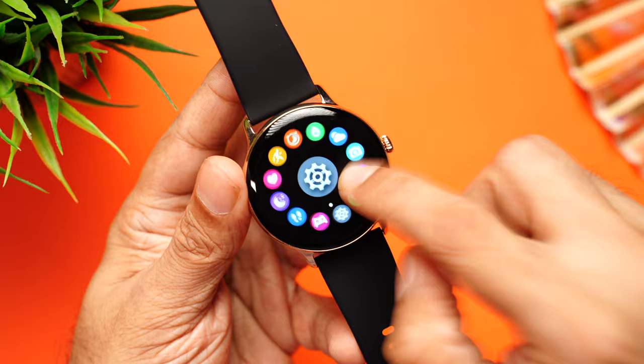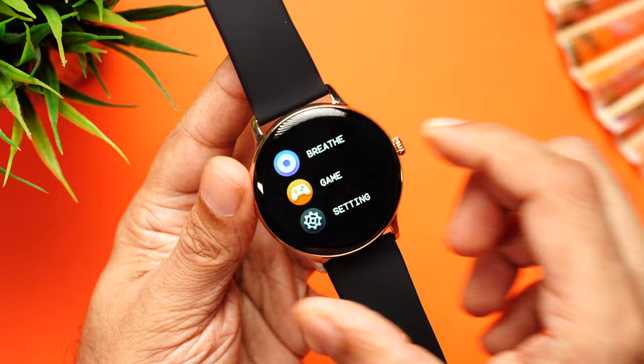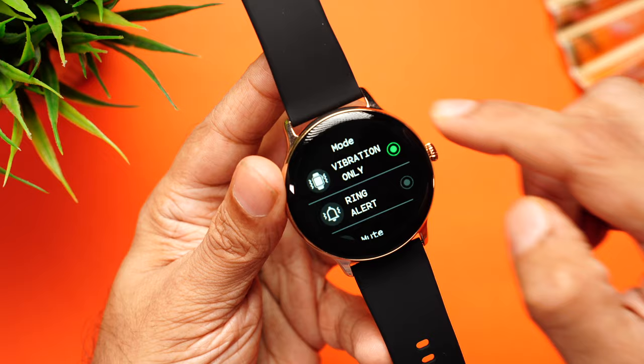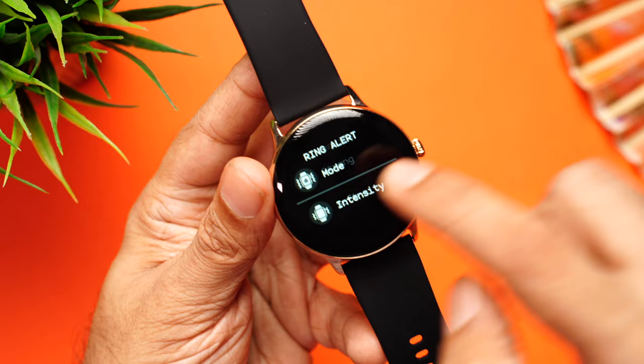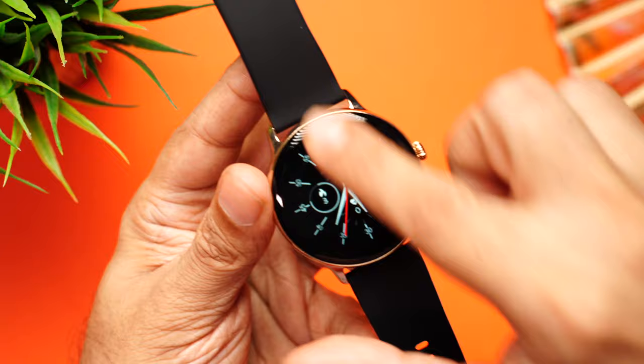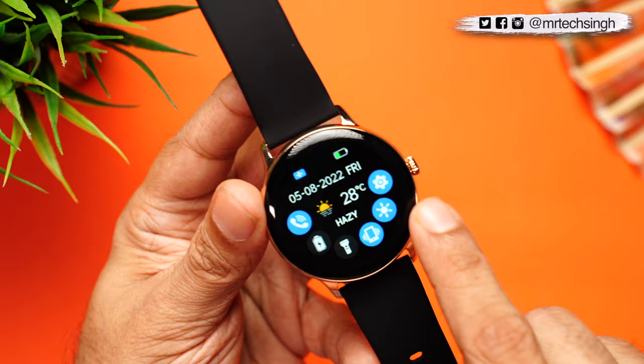In settings you have stopwatch, alarms, timer, and you can change the menu view from ring type to list type for convenience. There are brightness levels, ring alert modes — vibration only, ring alert, or mute — and intensity settings of strong or soft. Swiping from the top accesses quick toggles including phone calling on/off, power saving mode, torch, vibration, brightness, and settings. Swiping from the bottom shows missed call alerts and notifications.